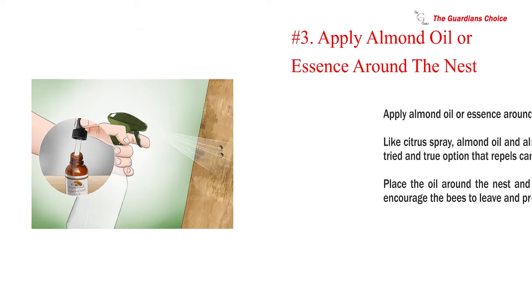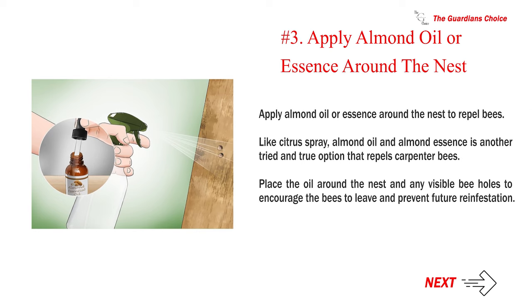Number 3: Apply almond oil or essence around the nest to repel bees. Like citrus spray, almond oil and almond essence is another tried and true option that repels carpenter bees. Place the oil around the nest and any visible bee holes to encourage the bees to leave and prevent future re-infestation.